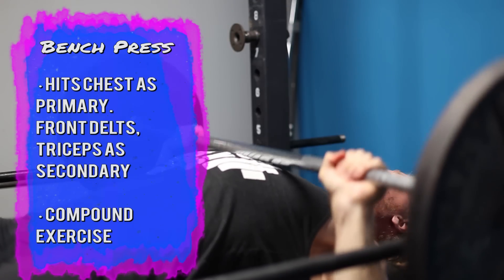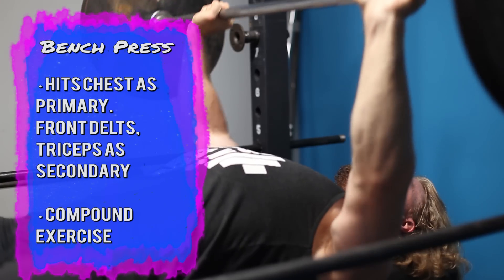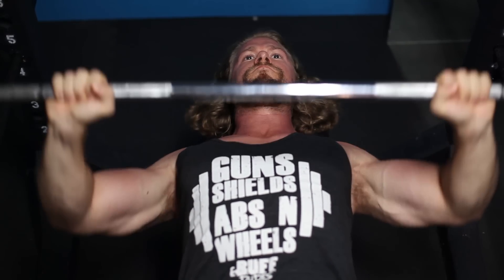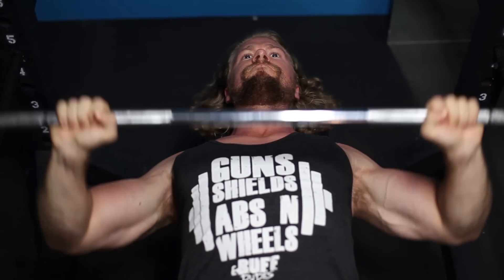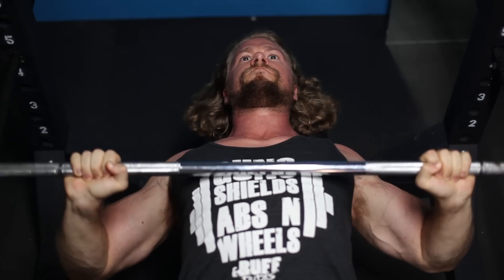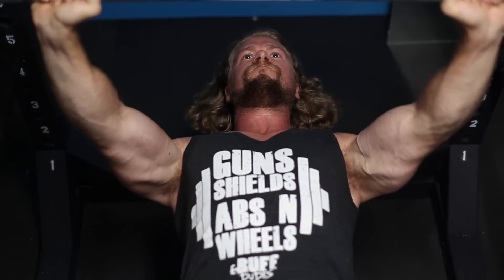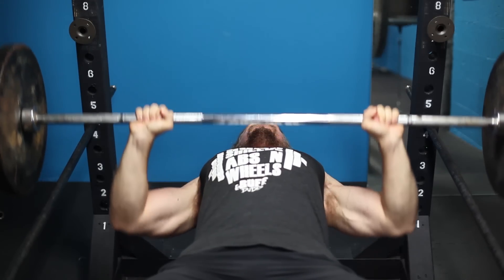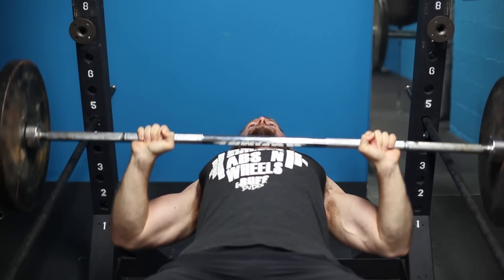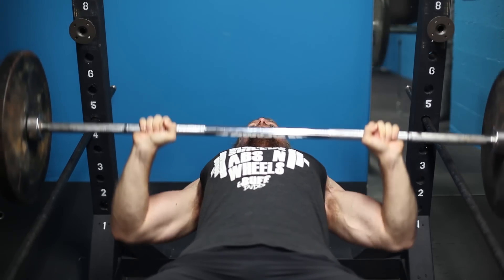Make sure you have a slight arch in the lower back, hips firmly placed into the bench, and feet flat on the floor. Take the bar down to the sternum area, keeping your elbows at about a 45-degree angle to your body. Bring it all the way down, touch the sternum, then press upward in a nice quick motion and get a squeeze at the top. Doing it this way ensures you contract the chest properly and build that front shield — just like a buff dude.